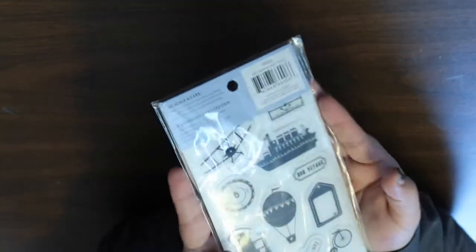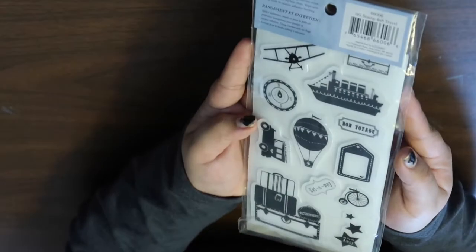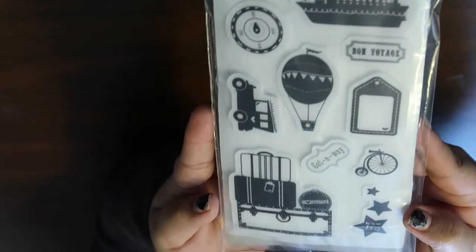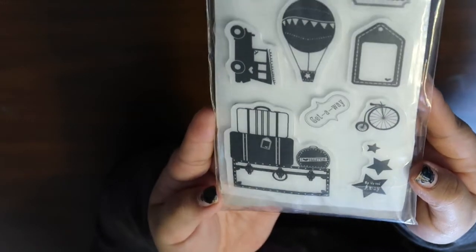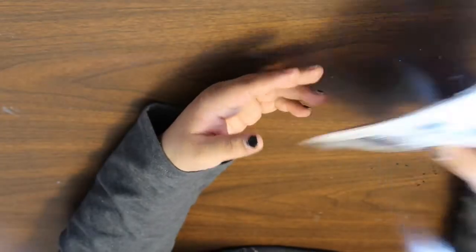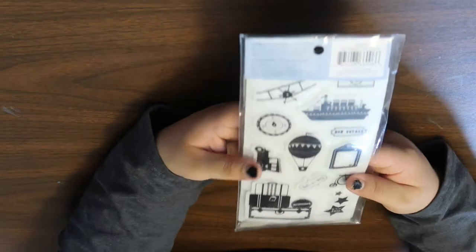Then I got these stamps — they're cling stamps from Heidi Grace Designs. I've never heard of them before. You get 12 in the pack and this one is called Travel, so you get all these travel-themed stamps. I thought this would be great for my planner or my travel journal. This was like two dollars and 88 cents.